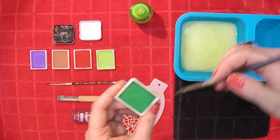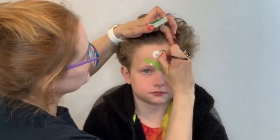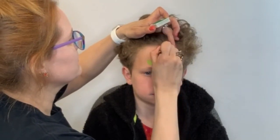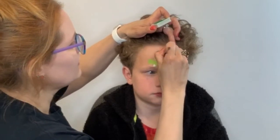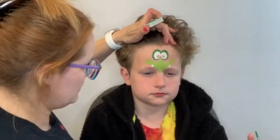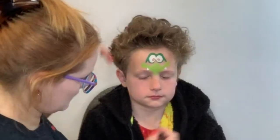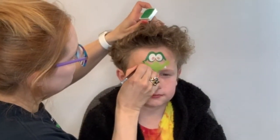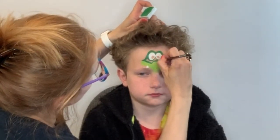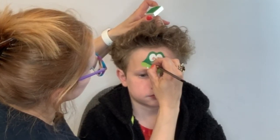Next I'm going to load up my brush with a darker green and I'm going to start by just going around the eyes. This is why you don't really need to worry about the eyes being perfect to begin with, because you can always overlap and clean up those edges in this step. Add a little more thickness to the top of the eyes for his eyebrows, and then extend that down to his cheeks — kind of fill in that space, outline it, and then fill it all in.